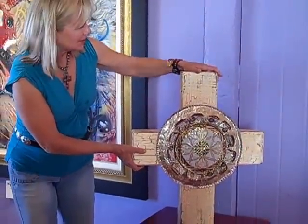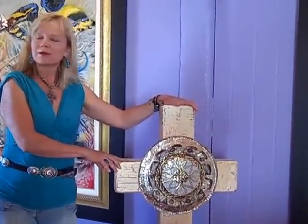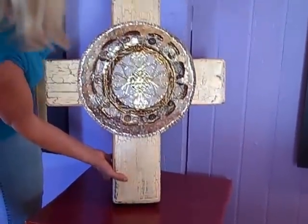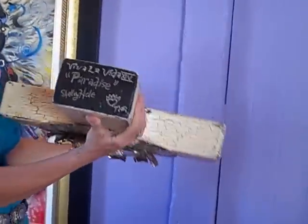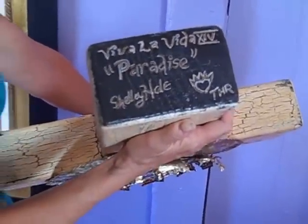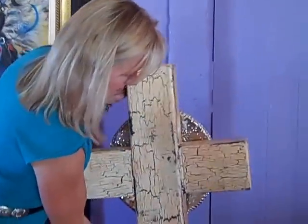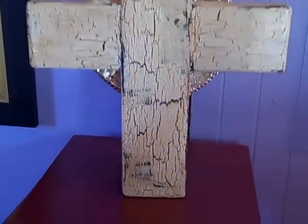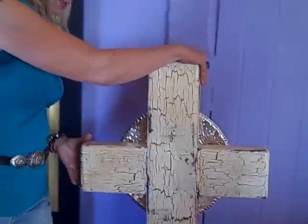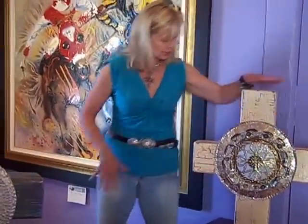I would be thrilled if Chris Martin were to come into our gallery and bring his wife Gwyneth Paltrow in, because I think this would be perfect for her. All of my crosses are finished on the bottom as well. This one is Paradise — they're all named, numbered, and signed. I'd like to show you the back of this one as well, because I think it turned out beautiful. I don't know if you can see the coppers and the golds, but this one is 26 and a half inches — the biggest I've done so far. I plan to go even larger with some freestanding ones.